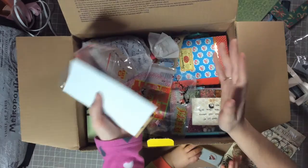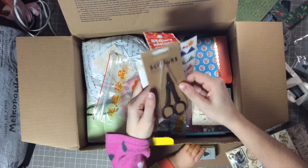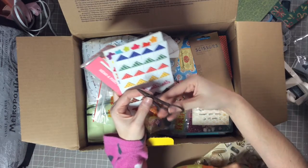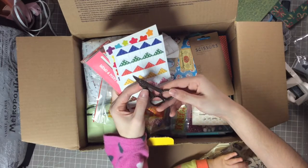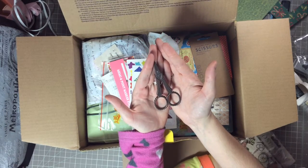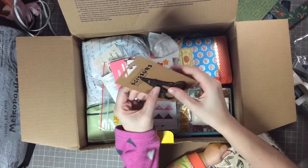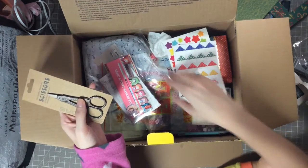I can't believe how many things are in here — there's so much, thank you! Oh look at those scissors — that is different, I've never seen anything like that. Oh wow, are these for cutting embroidery? They're gorgeous! Oh — they're manicure scissors! I have to keep them away from my daughter. That is so neat, thank you so much.